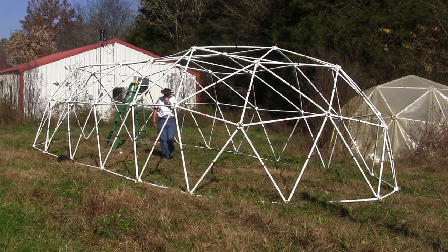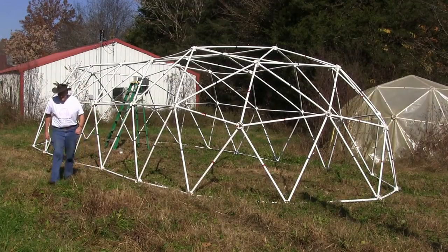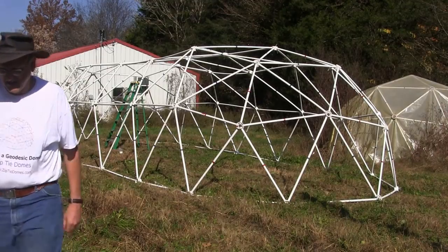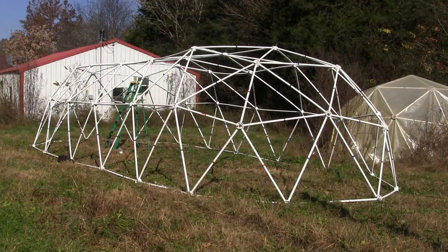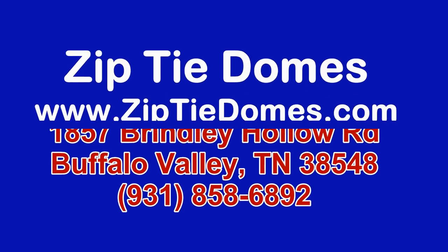The main reason we're experimenting with this shape is because we believe it will lend itself to the time when we start manufacturing concrete domes using the exact same technique, except with rebar and covered with chicken wire. Look for these domes to be available sometime in 2014. Thank you.